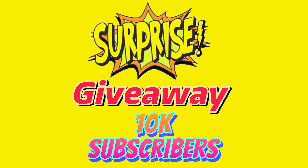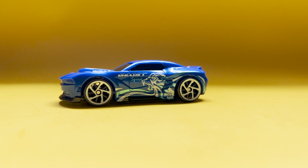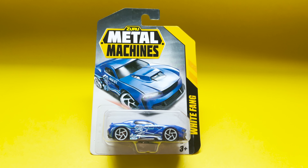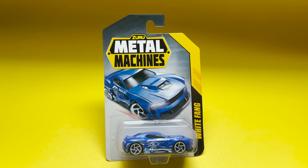Today the video is about the Zuru Metal Diecast Car. I bought this car because of its cool design on it. Let's check out this car out of the box and see how it looks.